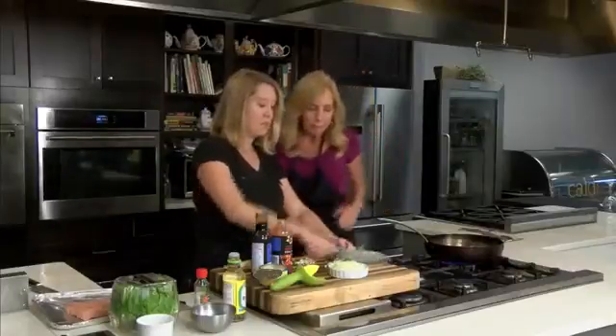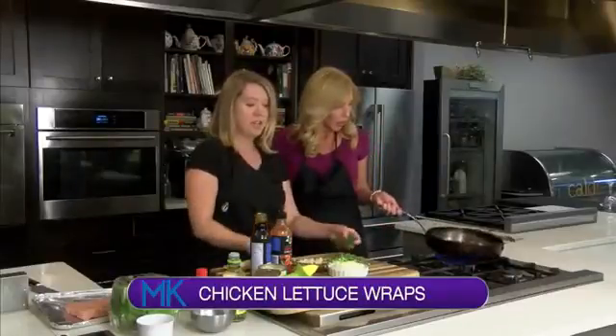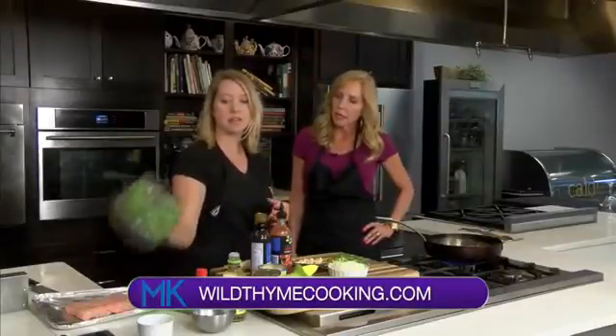So this is kind of a play on those wonderful chicken lettuce wraps that you can pick up at PF Chang's — a little bit of Asian inspiration going on here. We're going to basically be mixing up all of the filling for the chicken wraps and then they're just going to go in a nice lettuce cup.